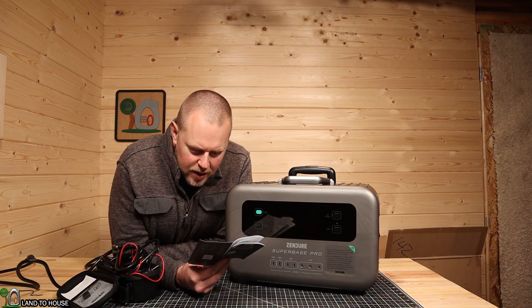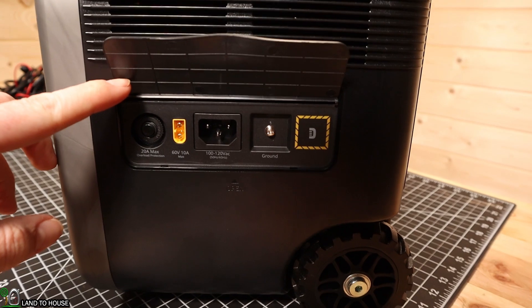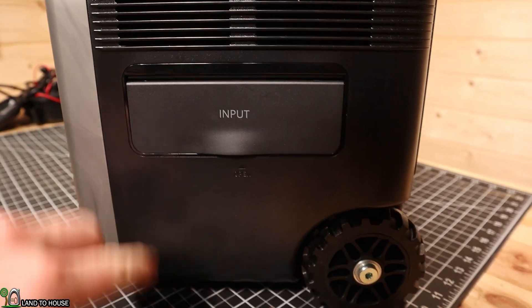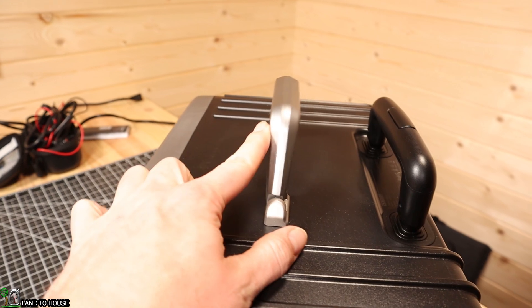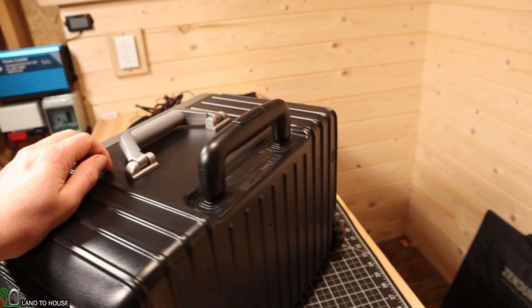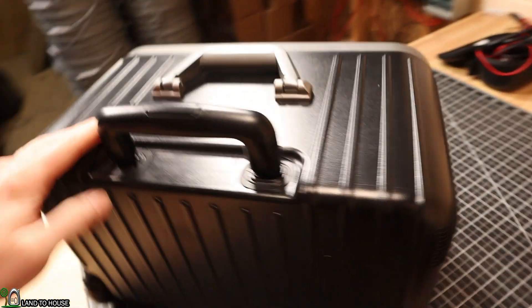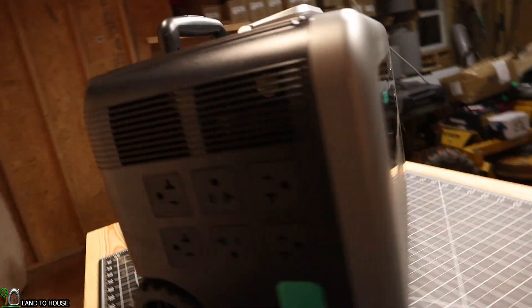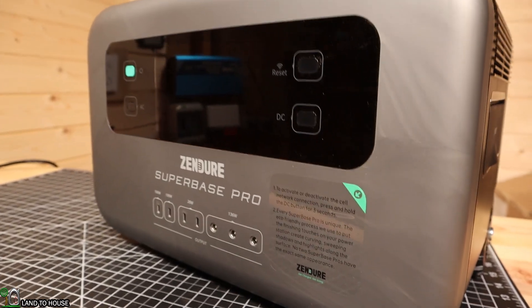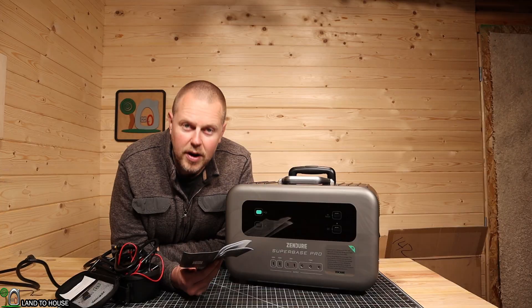A couple of things from the user manual: Model number ZDSBP2000. Capacity: 2,096 watt hours. AC input max is 1,800 watts at 100–120 volts, 50 or 60 hertz. Solar input is XT60 at 600 watts max. AC output is 2,000 watts with a 4,000-watt peak, 50 or 60 hertz. Dimensions are 17.5 × 10.5 × 13.8 inches. It weighs 46.5 pounds. Discharge operating temperature is -4°F to 140°F, and charging temperature range is 32°F to 113°F.